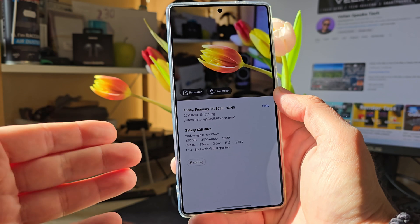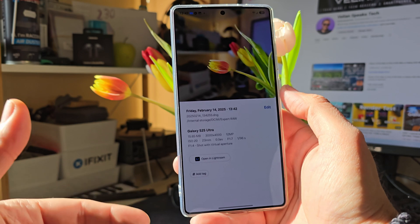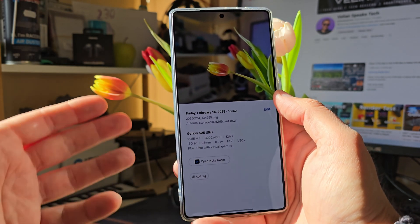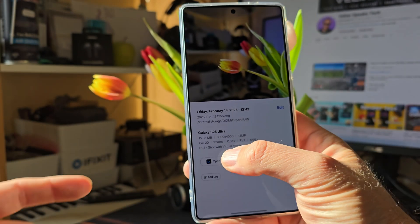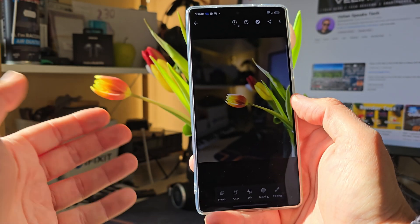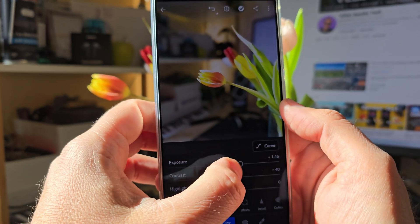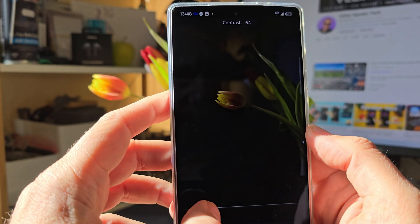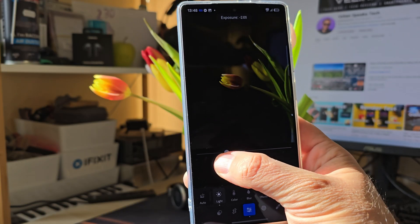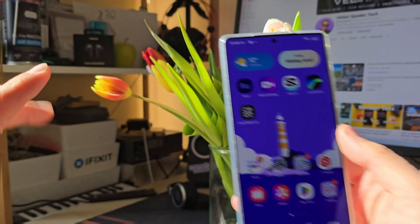Virtual aperture was introduced for the S25 Ultra in One UI 7. You can see this is a shot with very nice, fantastic bokeh, and when I scroll down to check the info we can see that this shot was produced using the main camera, shot with virtual aperture. It's also a RAW picture, which means I can use tools like Lightroom to correct exposure and do crazy things with it. With virtual aperture we just get another instrument to play with, and it isn't bad at all.